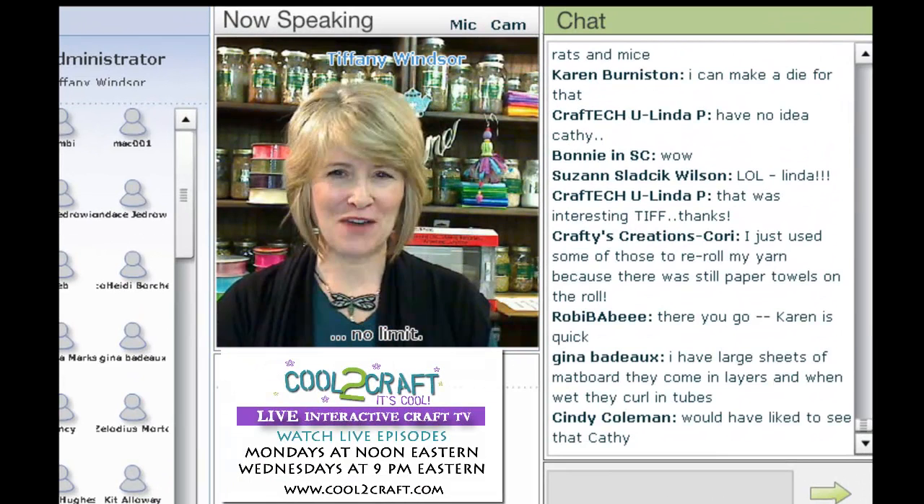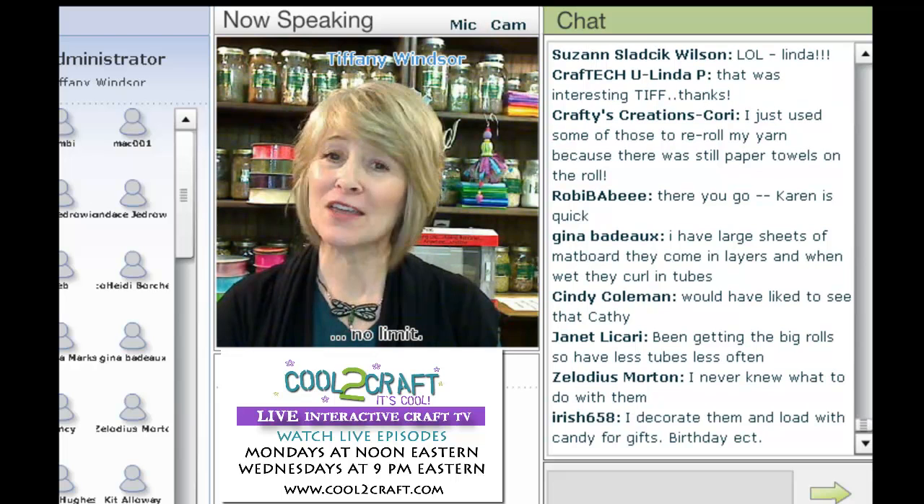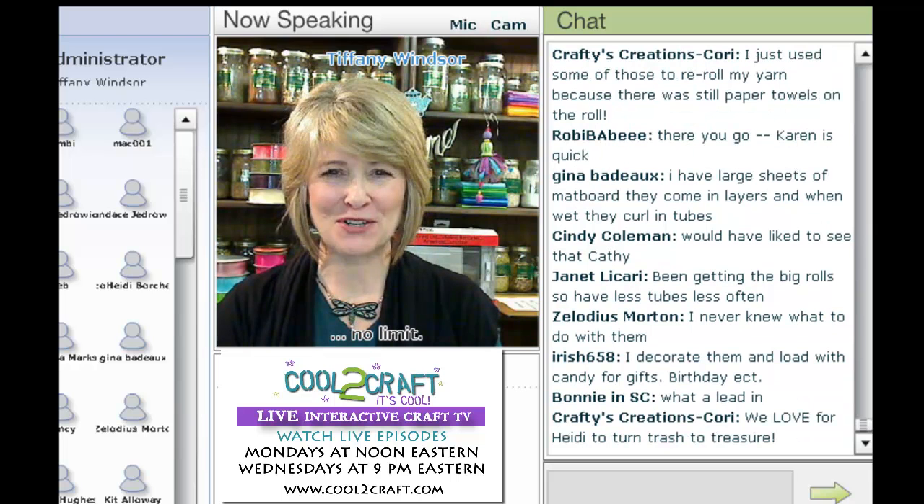ECO Heidi loves to turn trash into treasure. She is back today with a fan favorite ECO project and everything is coming up roses. I'm delighted to welcome ECO Heidi Borchers. Hi Heidi.